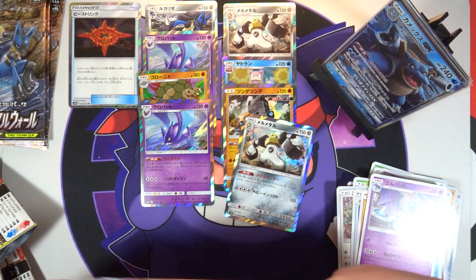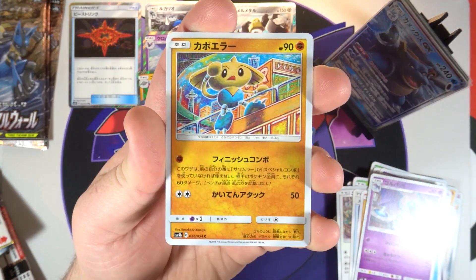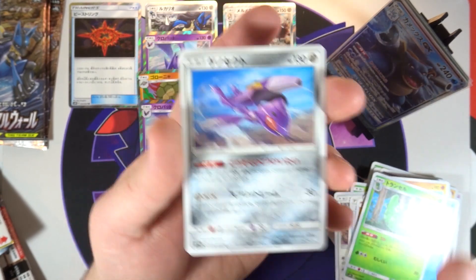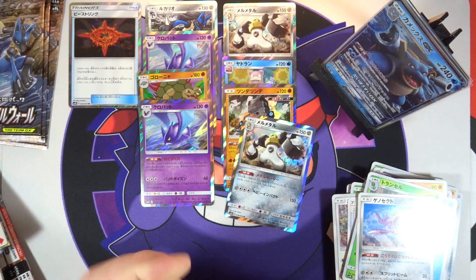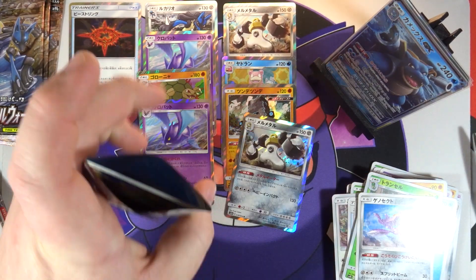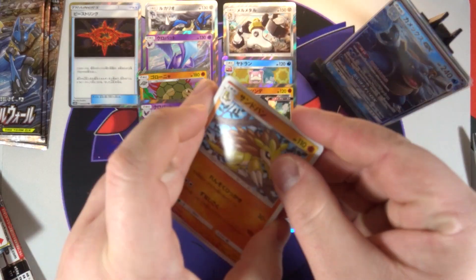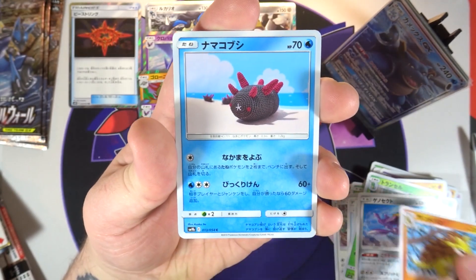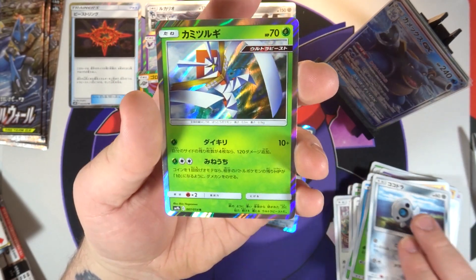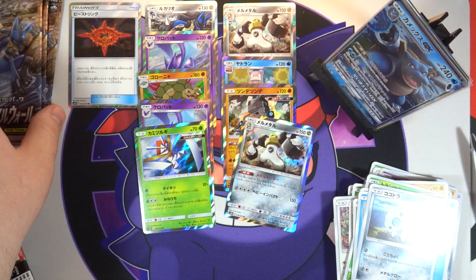Winding down, five packs left. Can we pull something else before the end of this video? We've got a Metapod and another Genesect - that's only like the second Genesect we've pulled. I really do like the art on that one, very cool looking card, wish it was hollow though. We've got Sandslash, another Grimer, tons of Grimers, a Tangela, an Eevee, and Kartana - the weird Ultra Beast grass type, I forgot about that one being in this set.